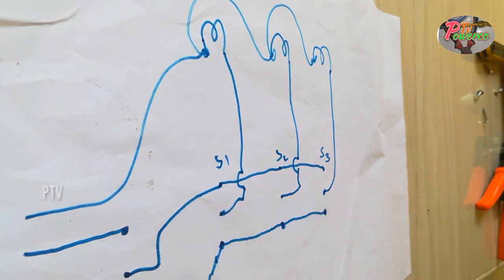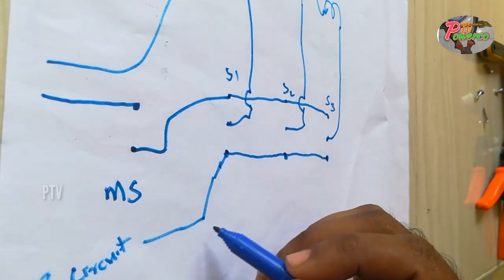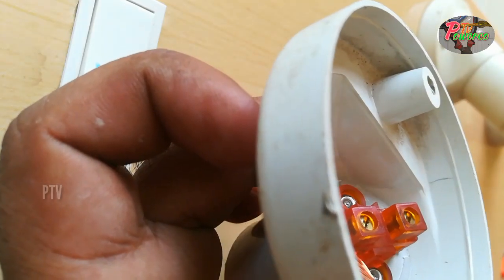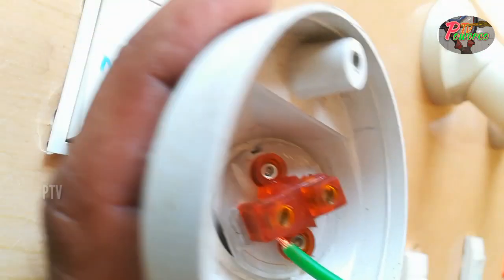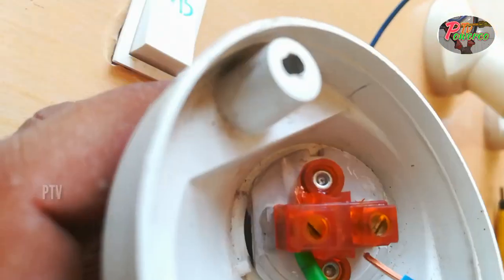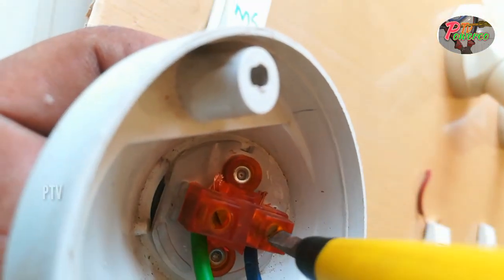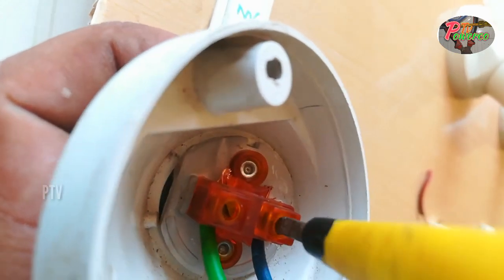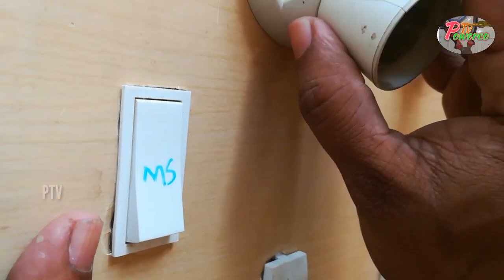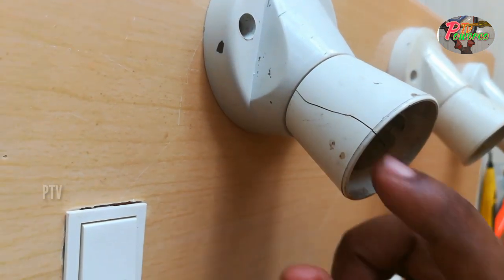This is a circuit. We have a circuit in DBL. We have a new circuit in the E2Way switch. We have a new master switch in the E2Way switch. This is the connection between the holder and the face of the holder. We will fix all the wires.